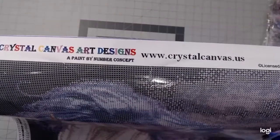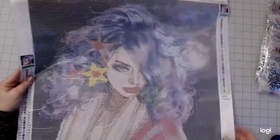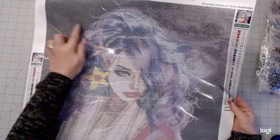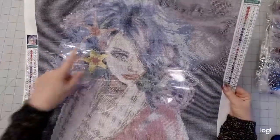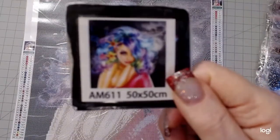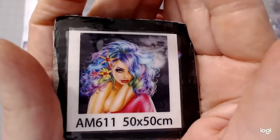Their store is crystalcanvas.us, so go check them out. Let me pick it up a bit so the glare isn't so much on it. It's going to have some beautiful colors — a lot of color blocking as you can see on this side. Here's the full picture. She's got all these blingy starfish stars in her hair. It's a combination of all different colors. Look how colorful that hair is, and the stars in there.